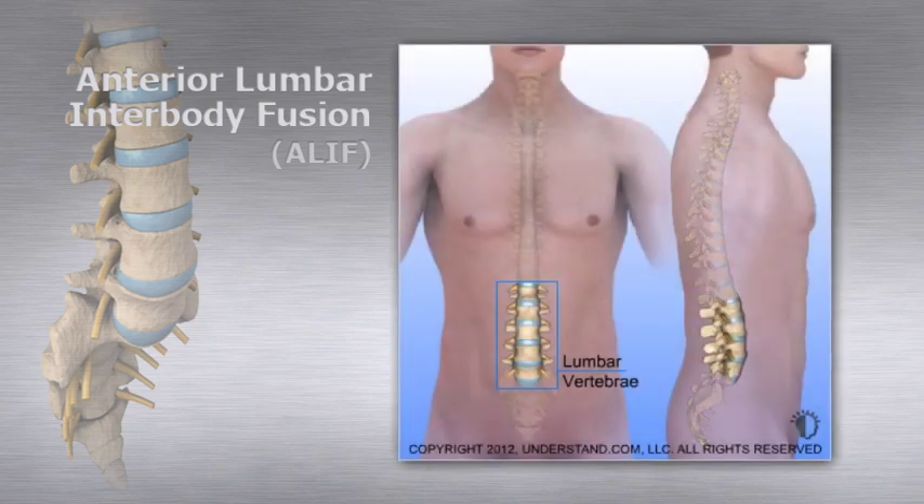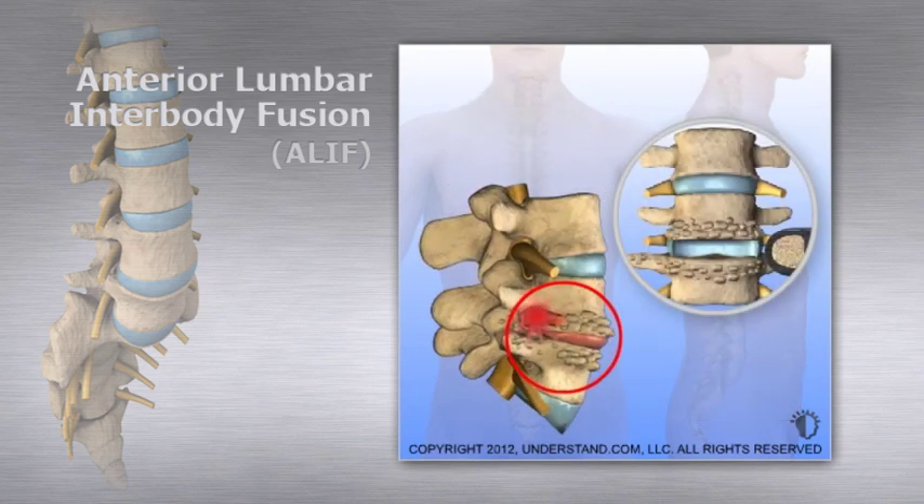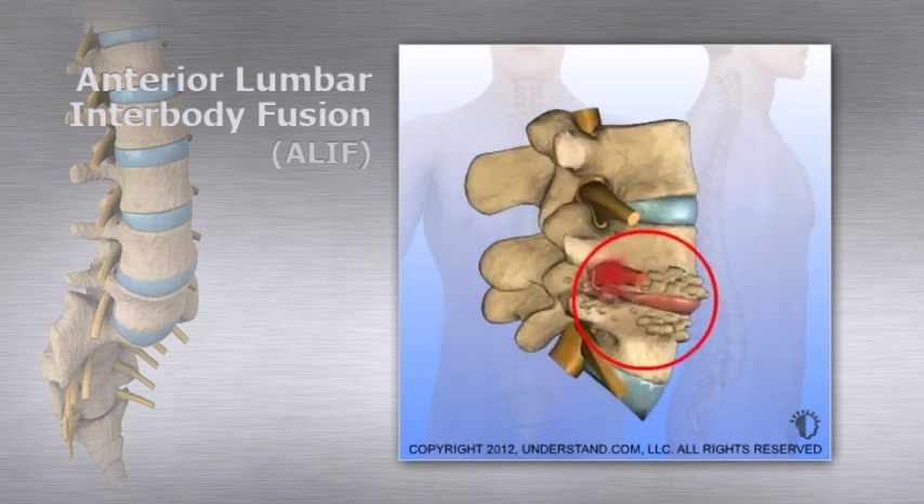An anterior lumbar interbody fusion is performed to remove a large portion of a degenerated disc that is frequently the source of back or leg pain. This procedure makes space between the vertebral bodies, relieving pressure and creating more room for spinal nerves to exit. It is called an anterior procedure because the spine is approached from the front. Unlike posterior approaches, the anterior approach avoids damage to the low back muscles.